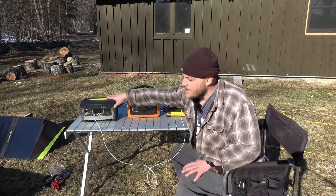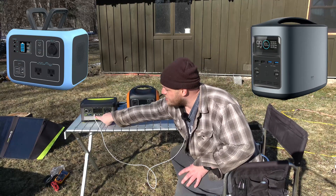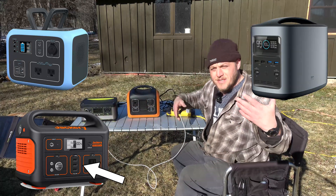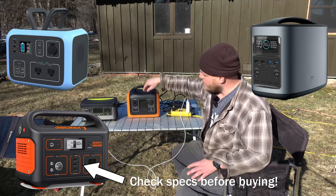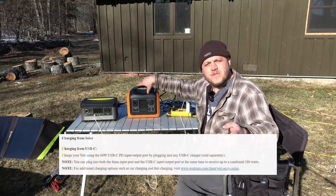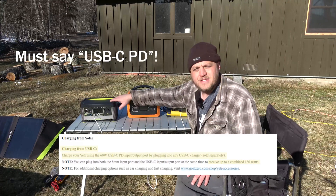I've tried this on the BluEddi's and EcoFlow Deltas — it works. Some of the Jackeries are missing power delivery ports, so that's a bummer, but some of them have it, depending on the model you're working with. What I want you to do is check your owner's manual and call your company before you try dual charging. But this is a great hack.